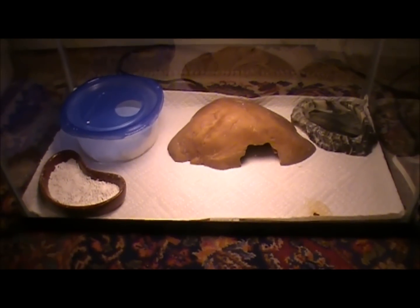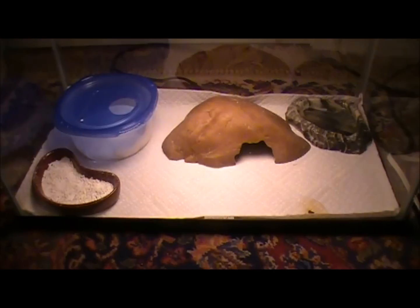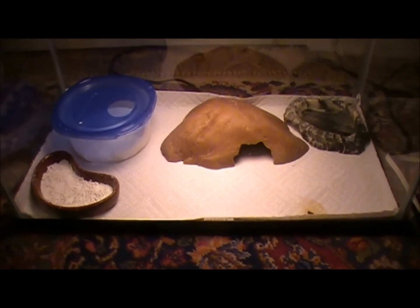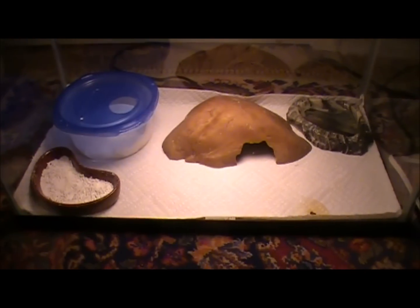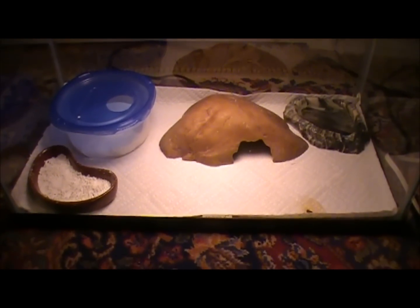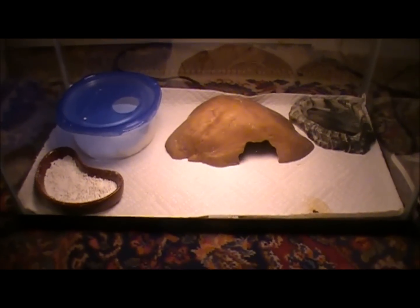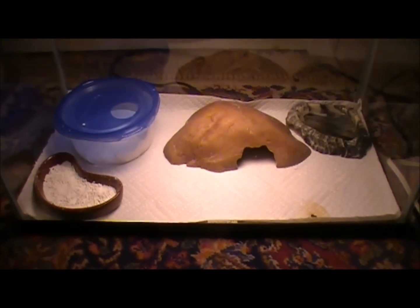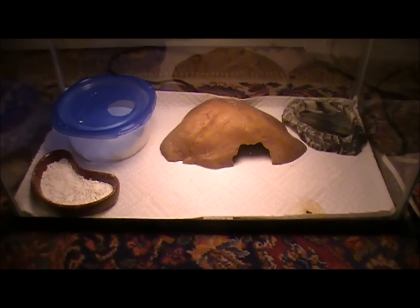So yeah, that's the basics you need for leopard geckos. A lot of people go crazy and get a whole bunch of decorative things, but I don't do that because I'm breeding them and it's kind of hard to fit all that stuff into all these cages. I hope you guys liked it and it helped. Please comment, rate, and subscribe. Thank you.